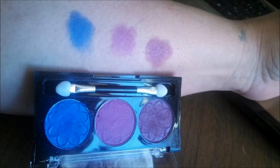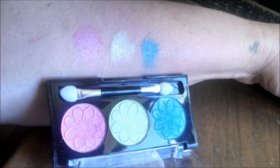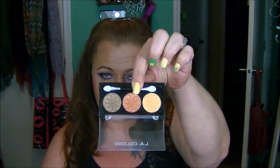I got three LA Color trios and these were all a buck a piece. The first one is called Iris, the second one is called Lotus, and the third one is called Sunflower. Pretty, aren't they? And if you build them up — use a primer and build them up — you can get that exact color on your skin, which is pretty cool.